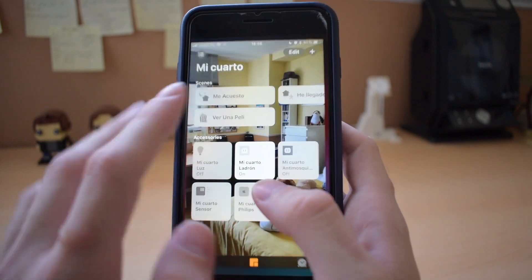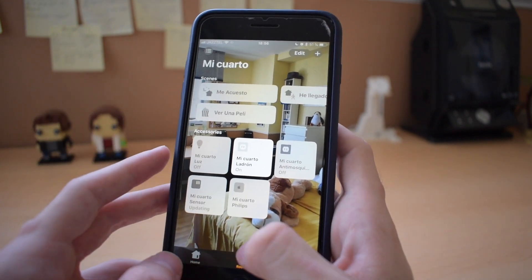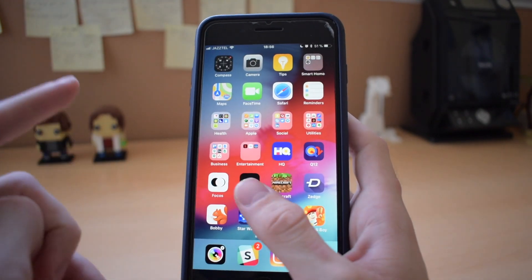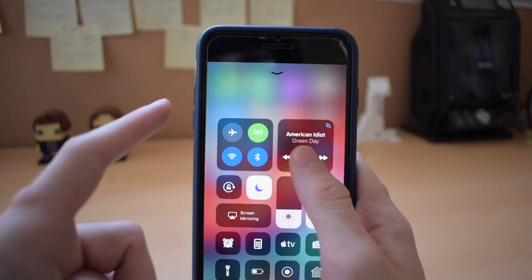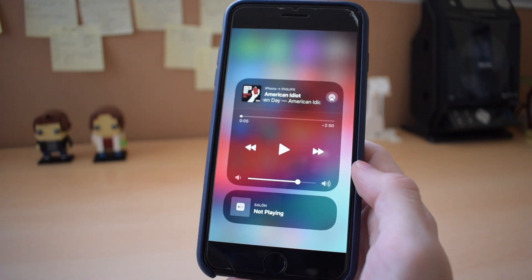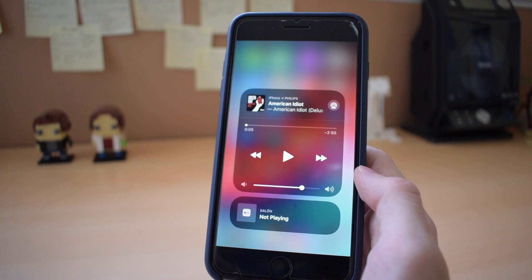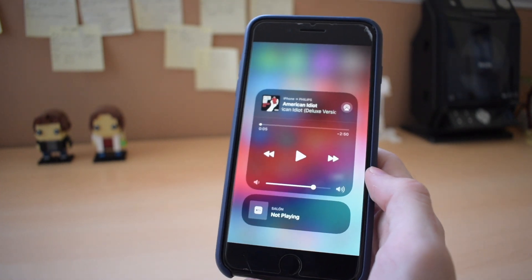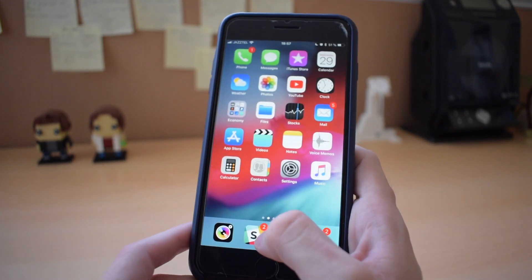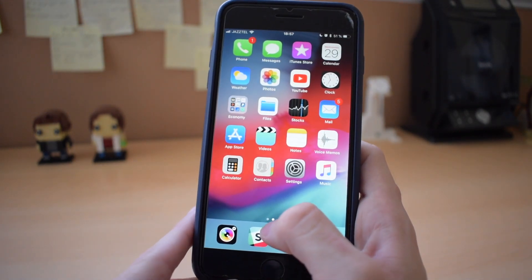It worked quite well. I muted the audio because I don't want to get a copyright strike, but as I was saying, 'mi cuarto' is the room that it's in, in my Home app, because I have everything configured in Spanish to be able to use it with Siri, and it works quite well. I have also noticed that it has improved the reliability of the Airport Express as an AirPlay device, because it didn't quite work sometimes before, and now I haven't had any issue over the one day that I've been trying it. That's pretty great.